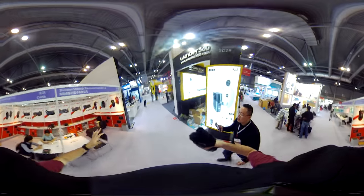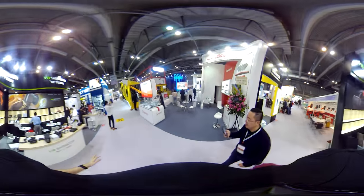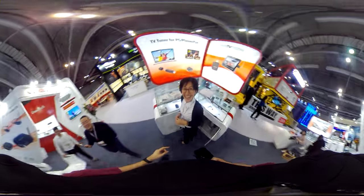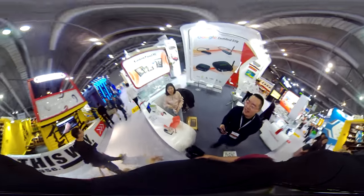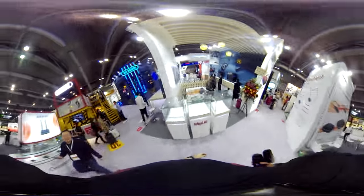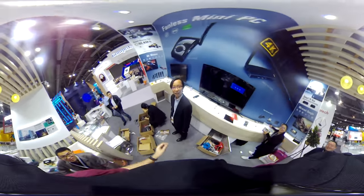Walking around the trade show floor, the interviewer greets passersby: 'You're in my 360 right now.' Approaching more people: 'Say hello to my 360 — it's streaming live.' The camera is being demonstrated live-streaming the trade show floor while walking, testing the stabilization and live stream functionality in a real environment.